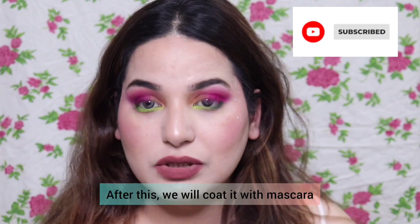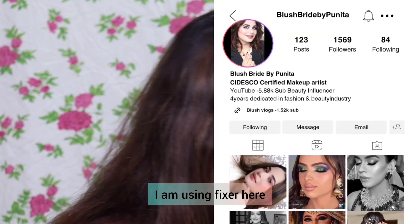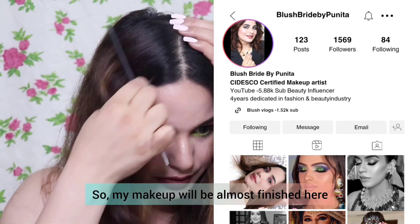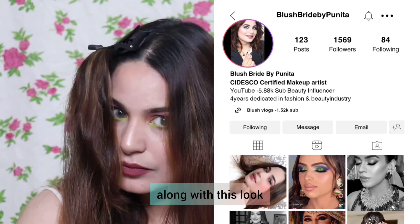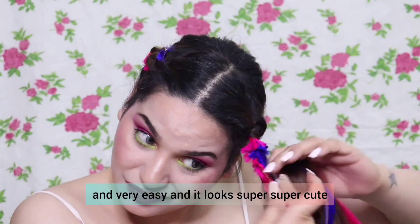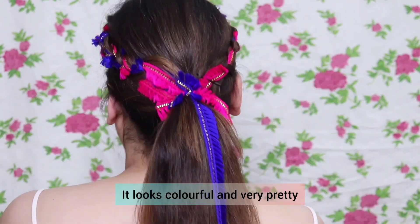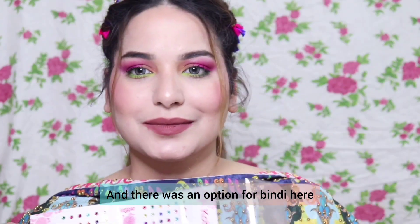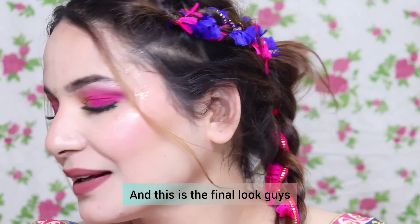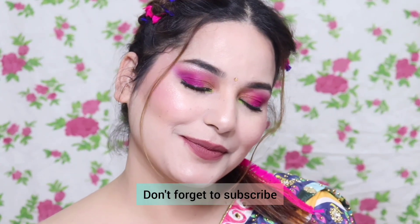After this, we coat a mascara coat. You can use Forever 52 setting spray or gloss — I am using a makeup fixer to set the look. This is the final look! I just love it for the Holi look — colorful, cute, and very lovely. I hope you like this look and this video is helpful. If you like it, subscribe and comment below. Bye!